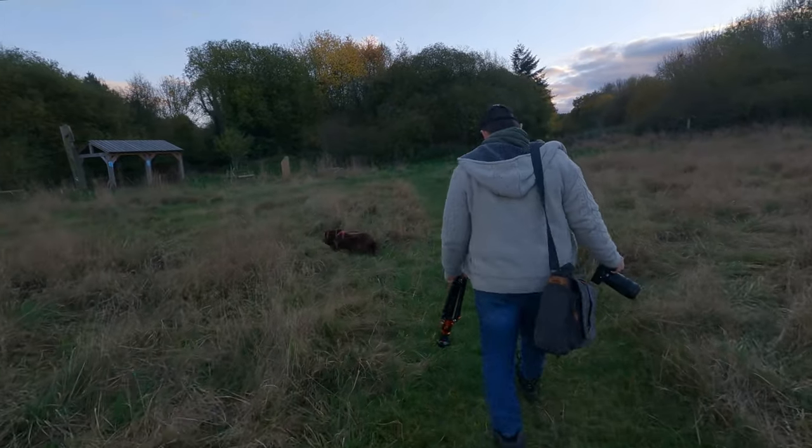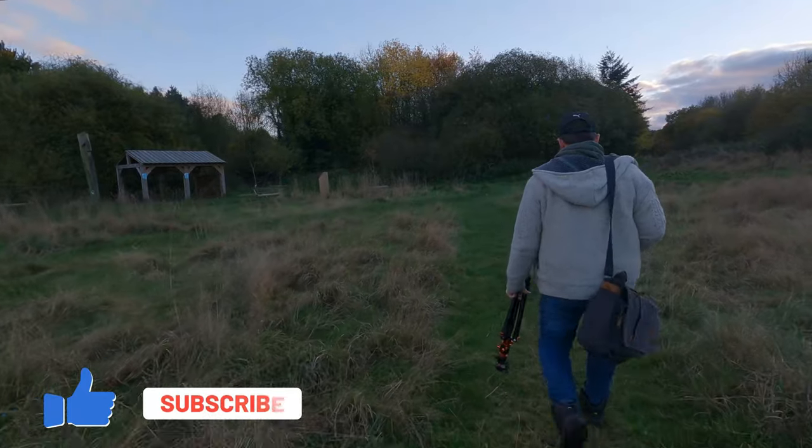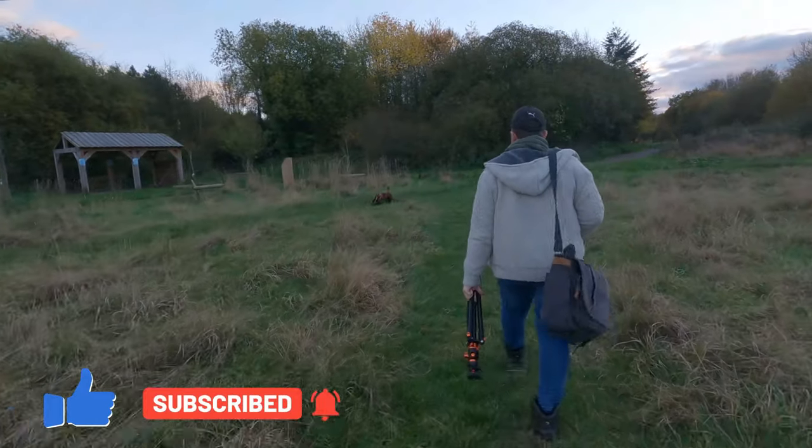I hope you've enjoyed this short review on the RF 100mm f2.8 lens. If you have, give it a thumbs up and hit subscribe, and I'll see you in the next video.